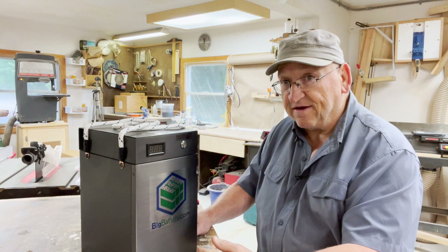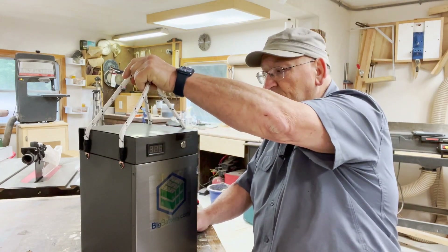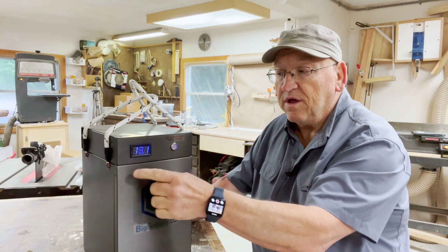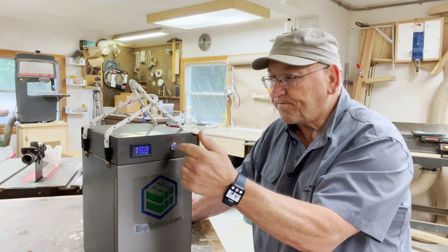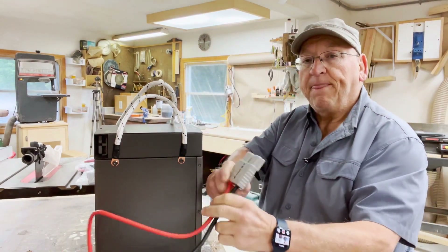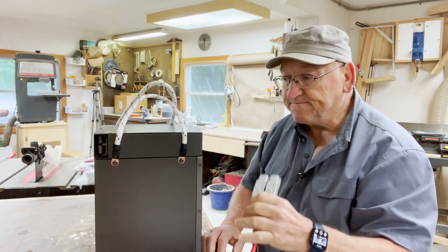47 pounds is about the weight of a cement block. I used to have one in each hand and one under each arm — this one I move around and it's enough for me. It has nice rope handles bolted onto the side. It has a switch with a voltmeter which doesn't give you a ton of information but it's something. There's an Anderson connector on the side.